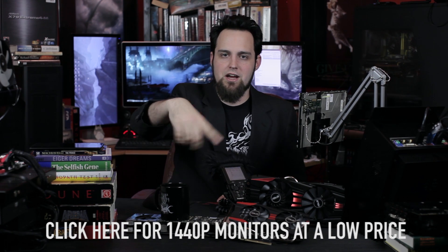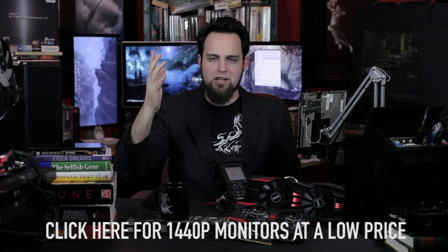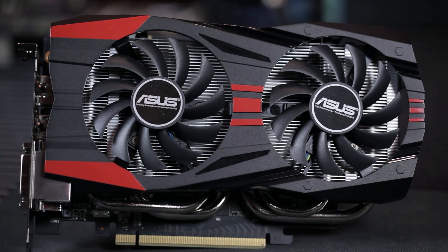There's a link for the 1440p monitors that Wendell and I have been talking about from Korea — those things are ridiculous, if you don't have one you should get one right now. There's a link for that as well. ASUS GTX 760 DirectCU II OC — there it is. See you guys next time.